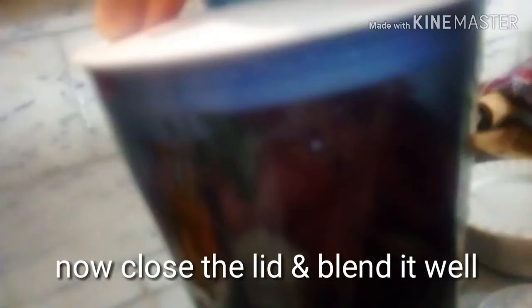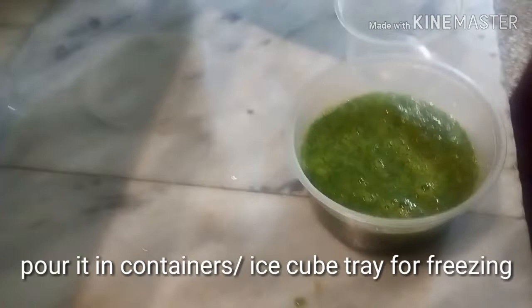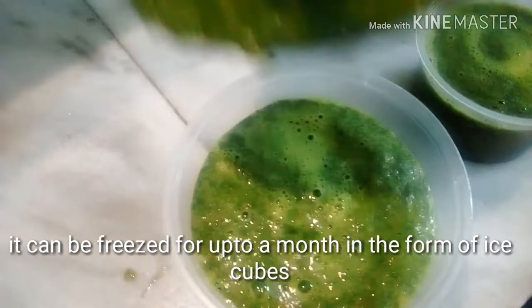Now close the lid and blend it well. After blending, you can see the mixture looks like this. Pour the mixture into containers — but if you want to freeze it, you can freeze it in ice cube trays. It can be frozen for up to a month in the form of ice cubes.